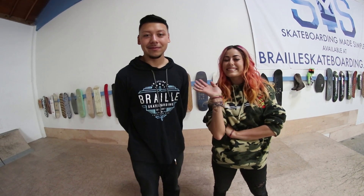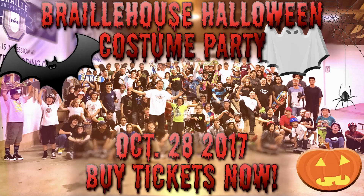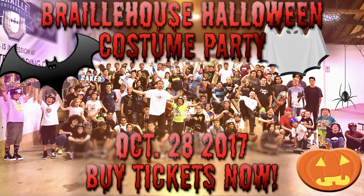Thank you guys for watching — subscribe, like, leave a comment below, and we'll see you next time. I'd like to invite all of you to our Halloween Braille house costume party on October 28th, 2017. You can come meet all of us, skate, and have a great spooky time in your Halloween costumes. Get your tickets now at brailleskateboarding.com/shop — come meet us and let's have an awesome Halloween costume party.